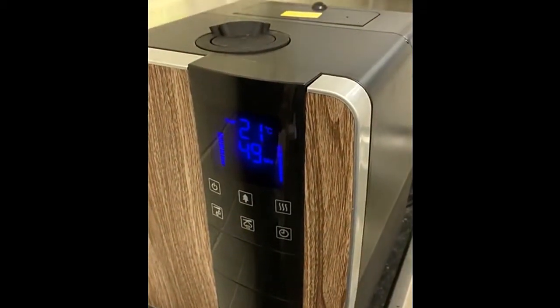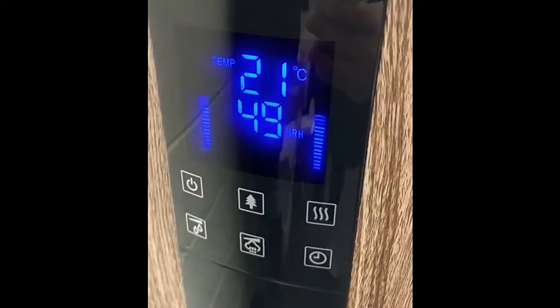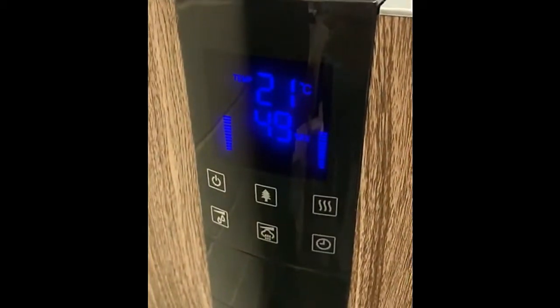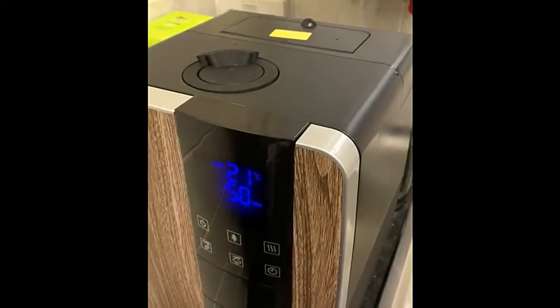I'll show you this again — the humidity set point is at 50.